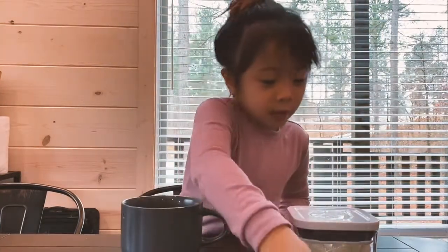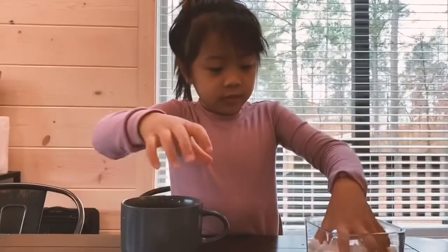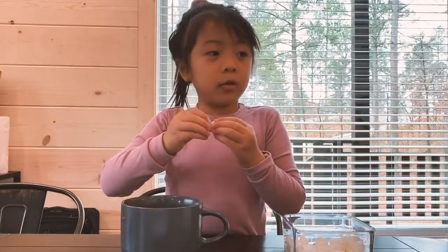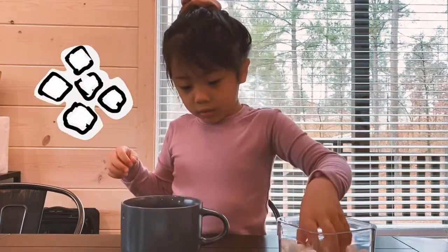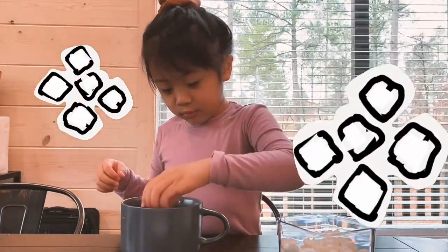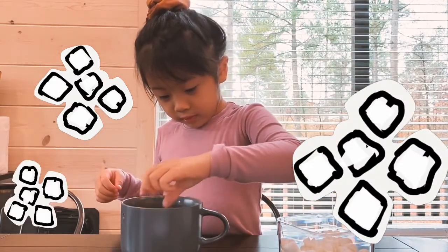Open the marshmallows. Ask your grandma how many marshmallows. One, two, three, four, five.